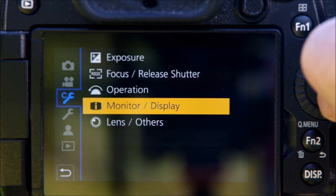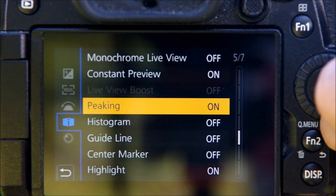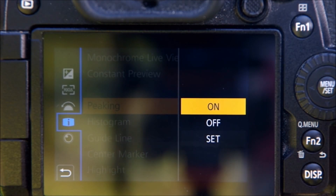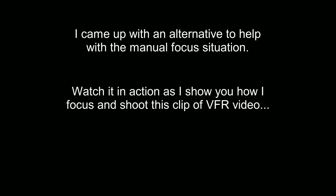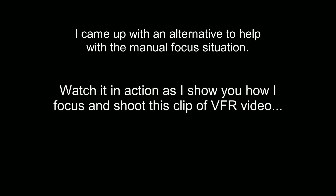Here I'm making sure that focus peaking is enabled on my G9. In the third part of the menu I go down to the monitor display section, then simply scroll down to the peaking heading and make sure it's turned on. With manual focus you would normally turn the focus ring on the lens the old-fashioned way until that blue fringe appears around the subject, but I came up with an idea that I often find much easier. So now I'd like to show you my entire routine for shooting a slow motion video from start to finish.